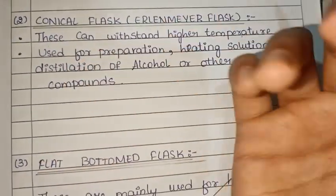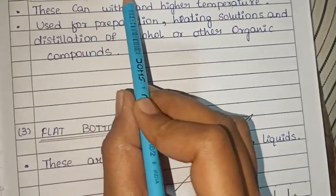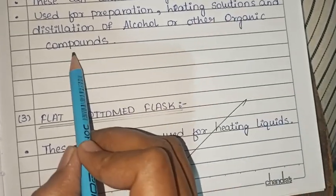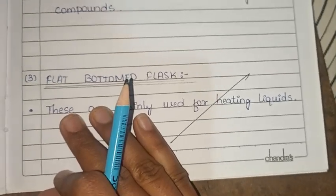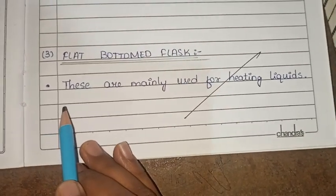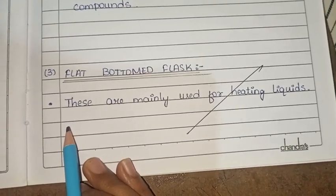This can be used as a flat bottom flask. These are mainly used for heating liquids.